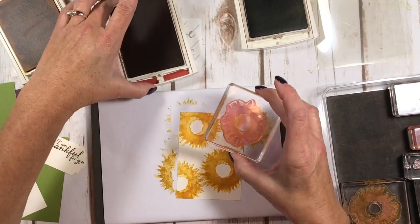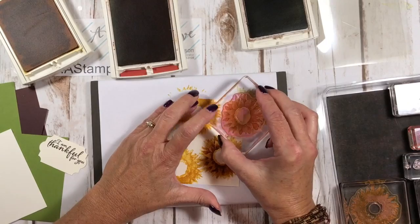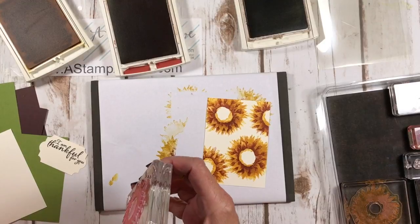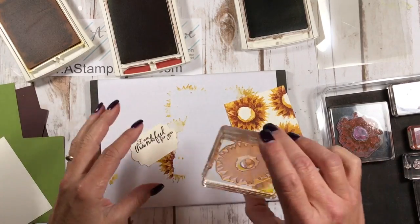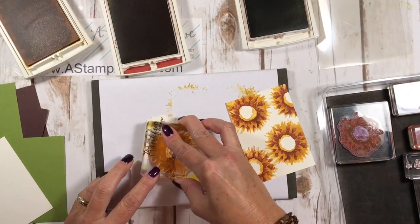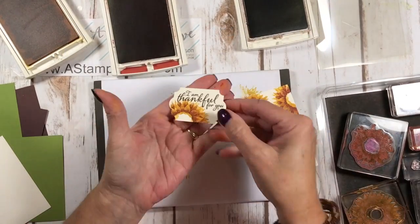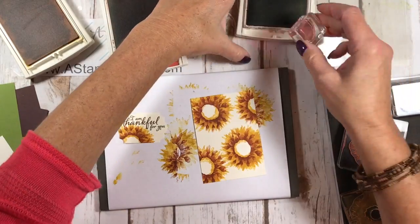Now we come in with Cajun Craze and the smaller flower image and stamp right over — oh my gosh, isn't that beautiful! I learned this color combination from my friend Missy Shipman and it is just stunning. For the label, I'm going to do the same thing — go into Crushed Curry and stamp the edge, making it real wispy by stamping several times, then stamp right over the top.